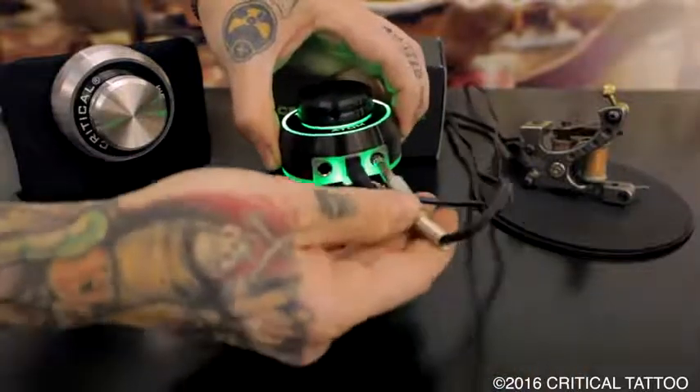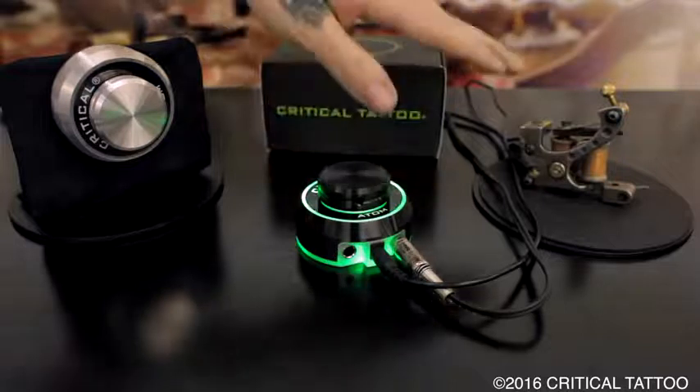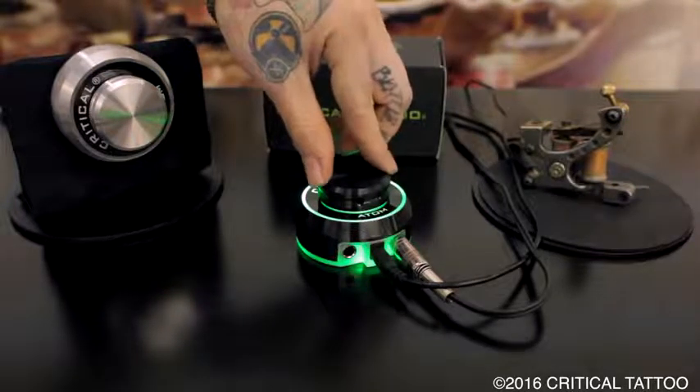Next, plug in your tattoo machine clip cord into the right jack. To turn power on and off to your machine, simply press the top button.